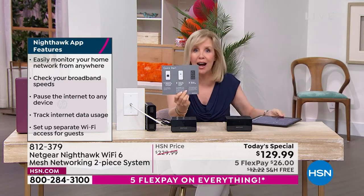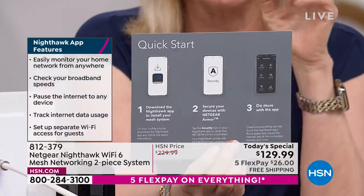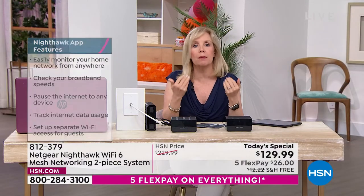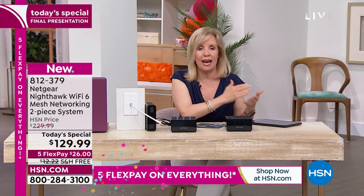When you open it up there's a quick start guide — three easy steps. Download the app. This is also safer: it has parental controls so you can pause your kids' Wi-Fi if they've been gaming too much. You can click the button and pause it. It also has built-in security that adds an extra layer of protection.